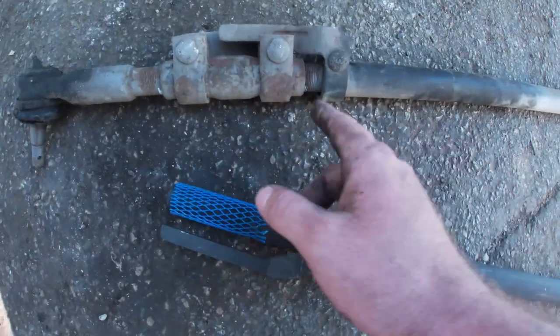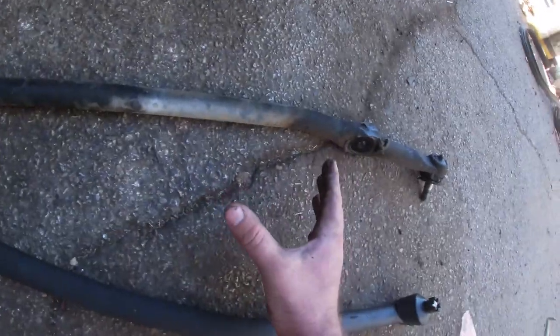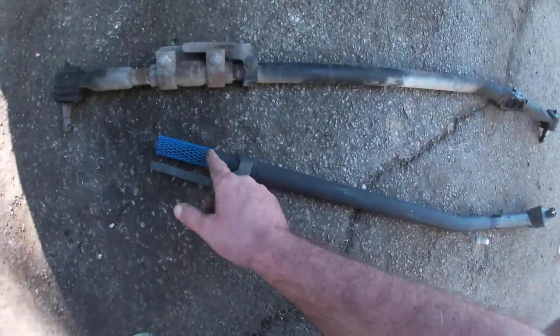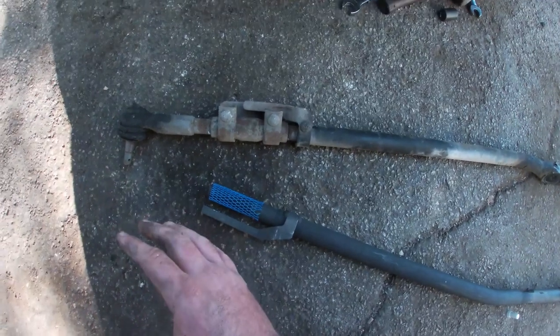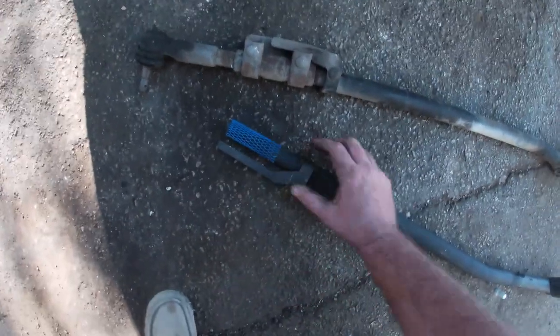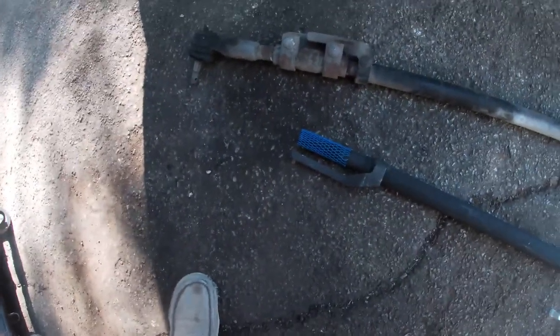What I like to do once I have this off is measure from my paint marker to either the center hole of this one or this one, just to give me a good baseline. When you go aftermarket, sometimes the thread pitches are off — a quarter inch, eighth of an inch — which in steering linkage terms is a lot. That's the difference between going straight or turning.